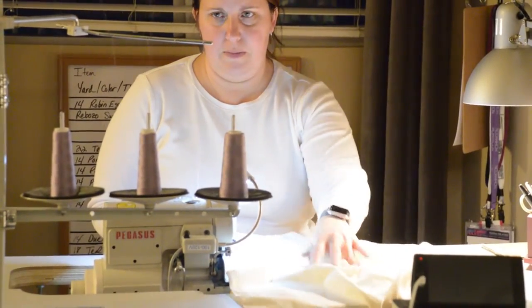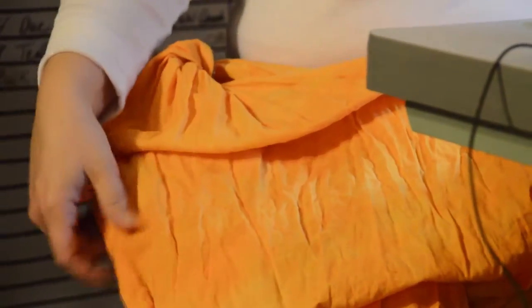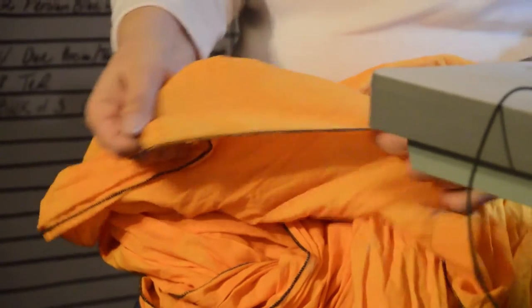As you can see, this one is well used — it's all wrinkled — but it is 22 to 24 inches wide and it has a serged edge so that you can wash it in the machine.